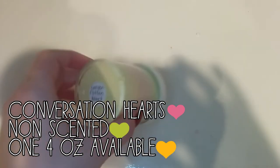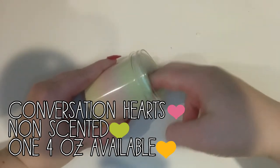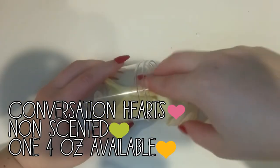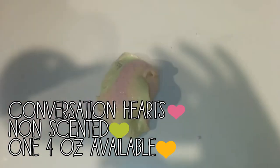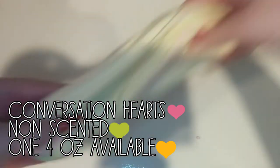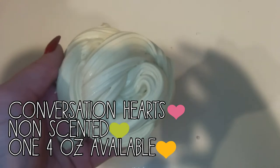Next is Conversation Hearts. This is a three-colored slime. And it has a pastel yellow, a pastel pink, and a pastel green to represent the Conversation Heart colors. I love Conversation Hearts. Like, they taste like chalk, but they look beautiful. So I wanted to make this one. And it's such a crispy butter slime. Of course, you will get your own - not mixed. Warning: it might be a little mixed when you get it.